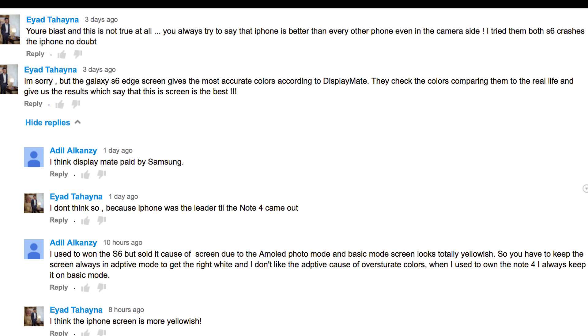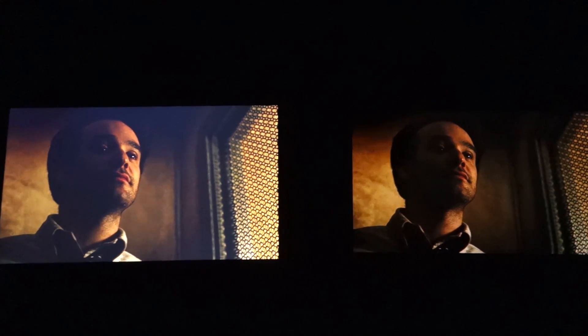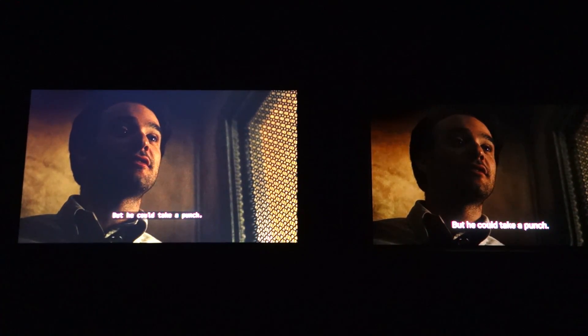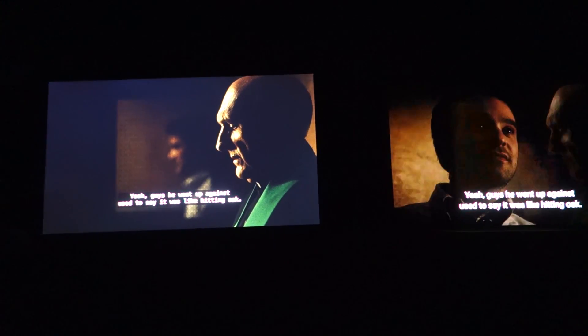I actually like watching Netflix on my Note 4 and S6 Edge more than on the iPhone. The reason being that the shadows have better blacks and still show as much detail as the iPhone or any other IPS LCD screen. Gone are the days when AMOLED screens used to have crushed blacks. This is not the case anymore, and the Note 4, S6, and S6 Edge are really awesome for watching dark videos.